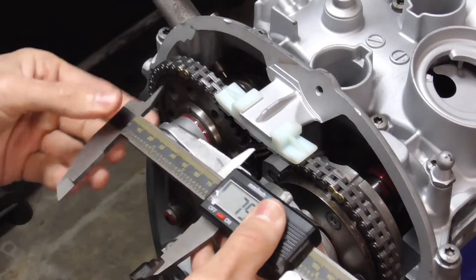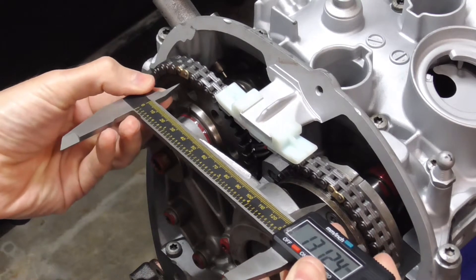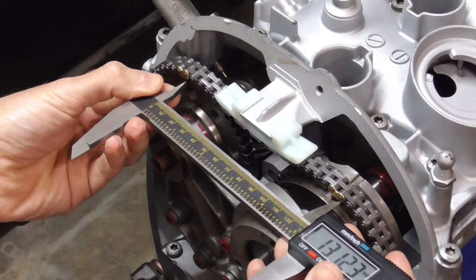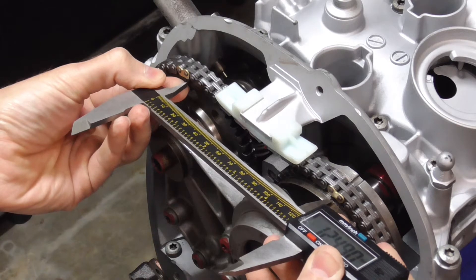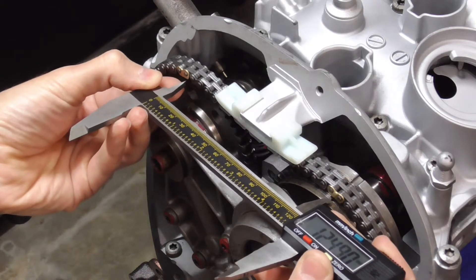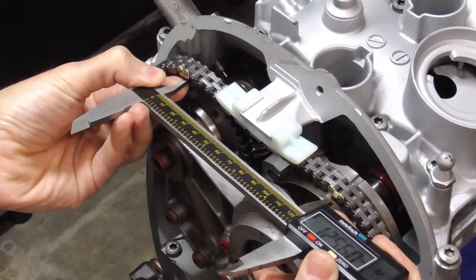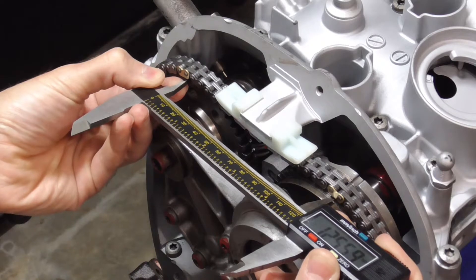Once we've got everything together, one last final check: the dead center of the length marks is supposed to be between 124 and 127. We're basically right at 125, give or take. So we're good.